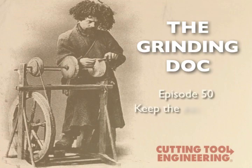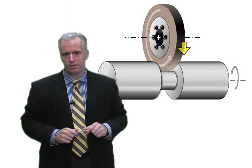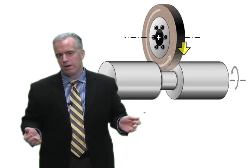We cylindrical grind tungsten carbide. Our operators are good at finding the sweet spot of the wheel, but when we switch to a larger diameter we have to go through the whole process again. Is there anything we can do to cut to the chase and get these correct parameters again without having to do the whole process again?